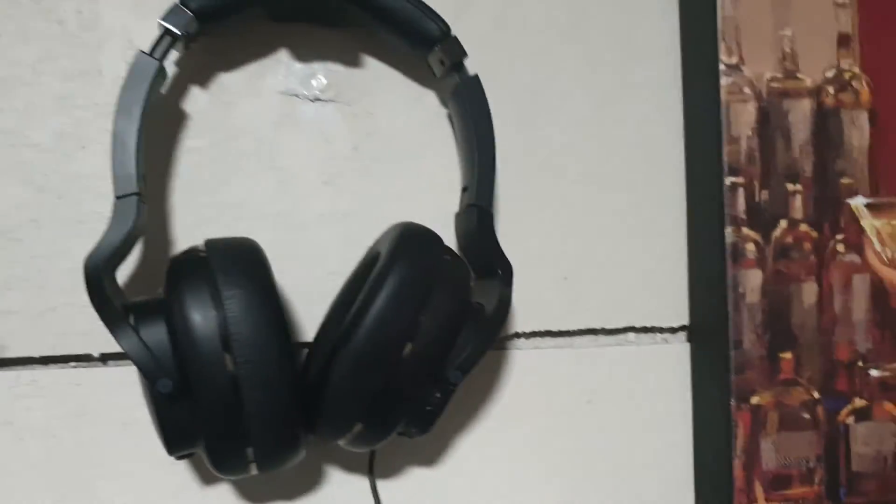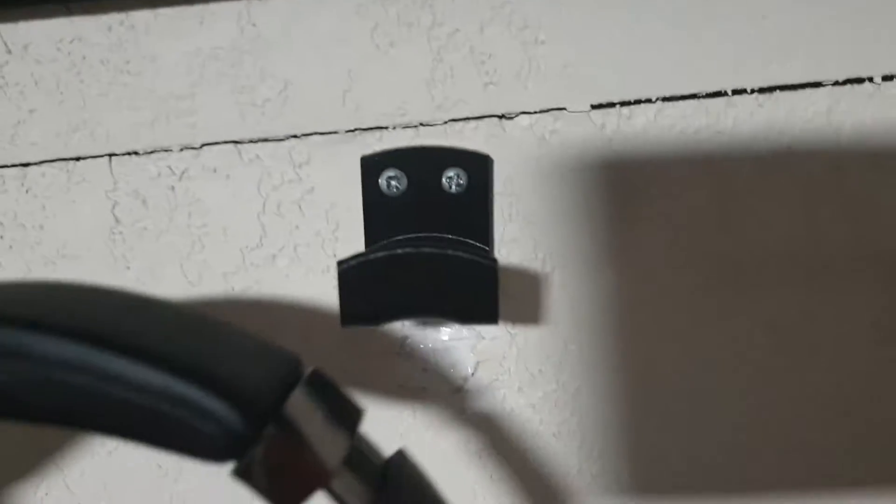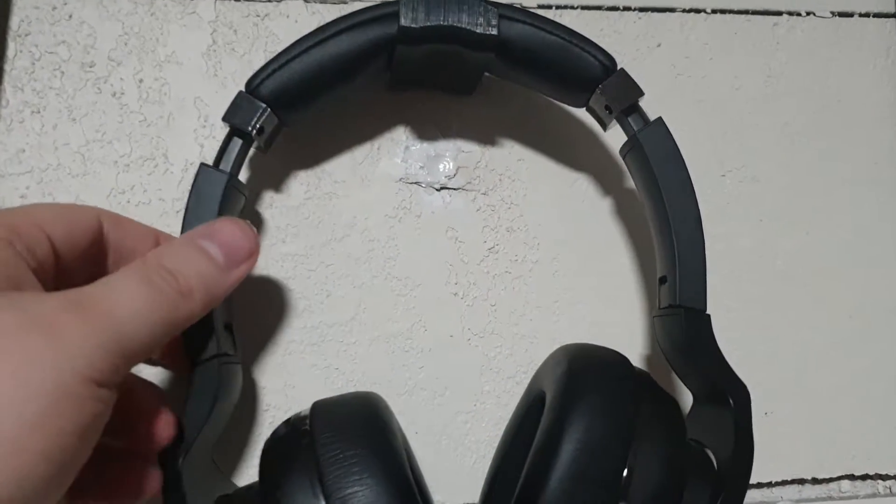Here's my virtual reality Oculus setup right here. I needed a mount for it, so instead of buying one on Amazon for like six or seven dollars, I just 3D printed my own right there and put some screws in it. Before, I had a big nail going through my wall, and I was like, no, that's just not going to work.